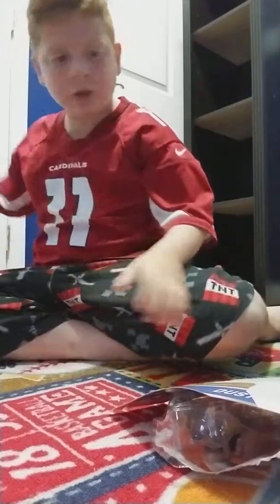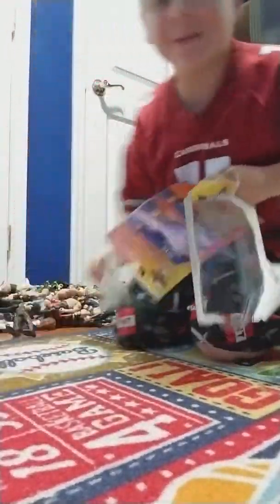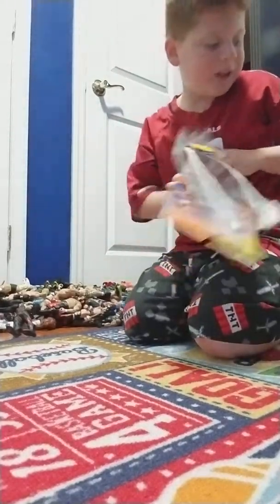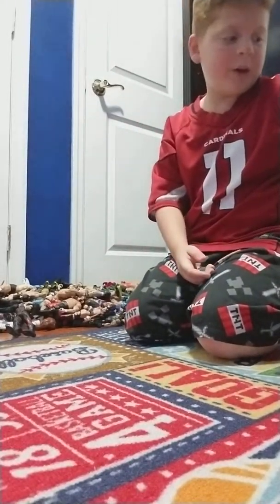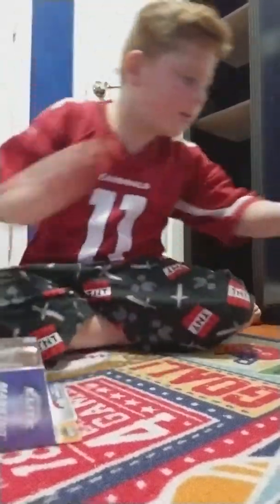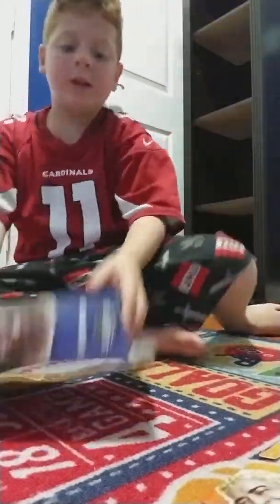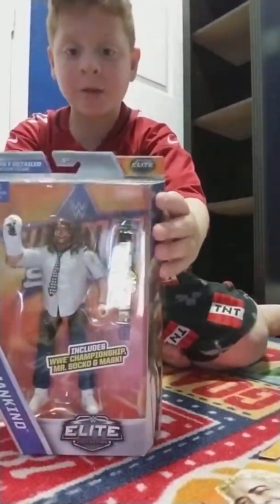Dusty Rhodes is the American Dream. I'm sitting behind all 200 of my personal figures — I know it's not that much. Anyway, let's get into this Elite SummerSlam Mankind figure.